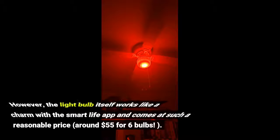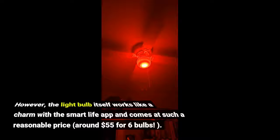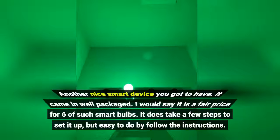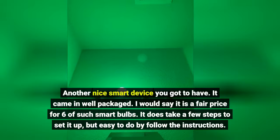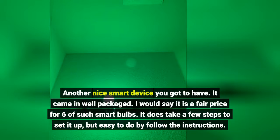However, the light bulb itself works like a charm with the Smart Life app and comes at such a reasonable price — around $55 for 6 bulbs. Another nice smart device you've got to have. It came in well packaged and I would say it is a fair price for 6 of such smart bulbs.